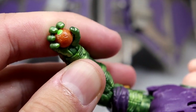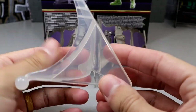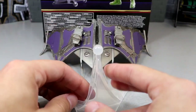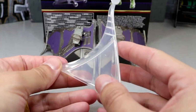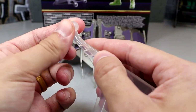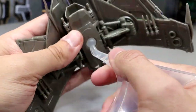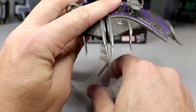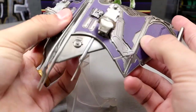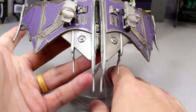You also get a clear flight stand. You can have it really high up, rotate it to medium, or rotate it again to short — it's a trifold adjustable stand. It comes with a big ball joint that plugs into the bottom of the glider, so you can fly and pose it different ways on the flight stand.